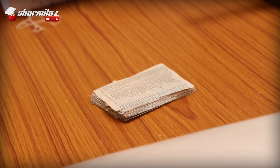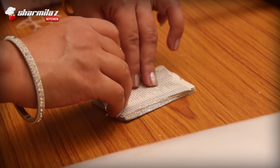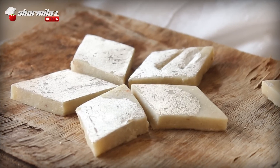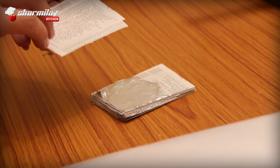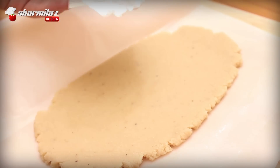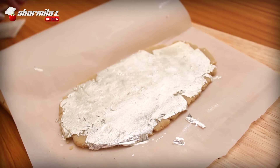For garnishing, cover with Chandi ka Varak, or silver leaf. This is not mandatory — silver varak is difficult to get in a local store, but silver leaf-coated kaju barfi is what we always see in sweet shops, so I want to keep this recipe authentic and beautiful. Silver varak is generally covered with paper — you should not touch it directly or it will stick to your hands. Very gently handle it along with the paper, place the silver leaf side down, and cover the kaju barfi.